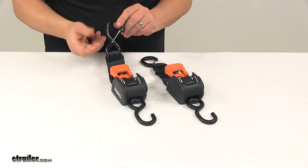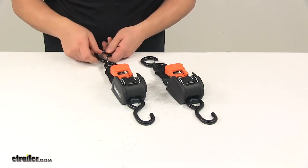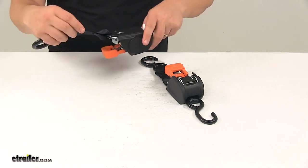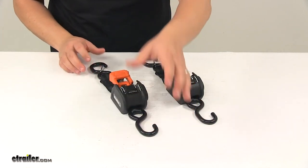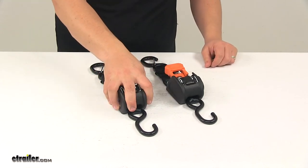The S-hooks are steel and vinyl-coated, which helps protect your cargo from scuffs and scratches. Nice, durable construction offers long-lasting performance. We're looking at a corrosion-resistant steel body, seat belt-quality polyester webbing on the strap, sturdy plastic housing, and zinc-coated steel on the body and spring.